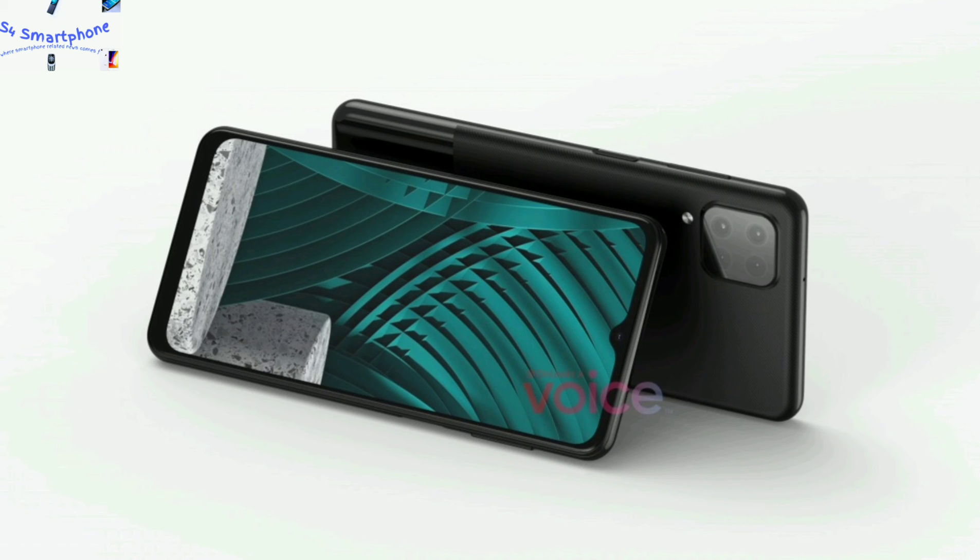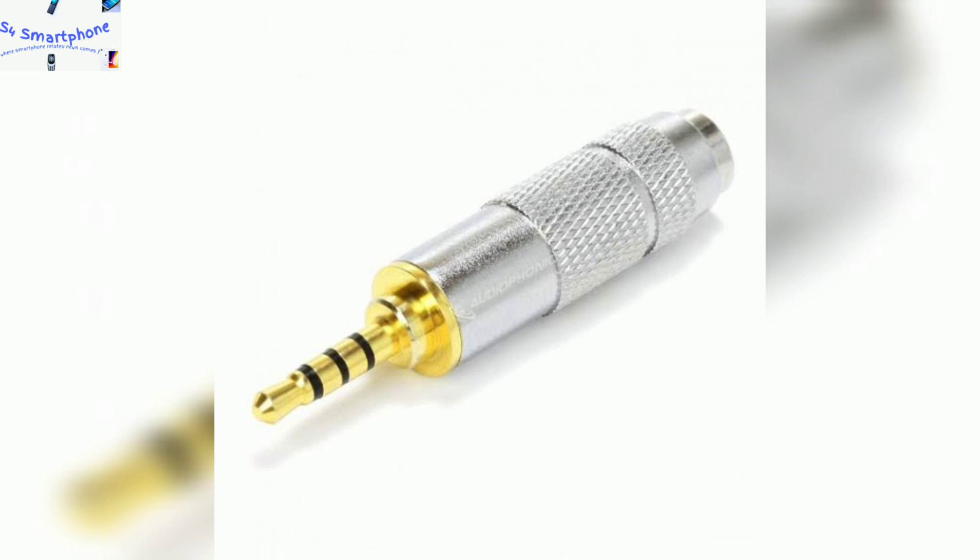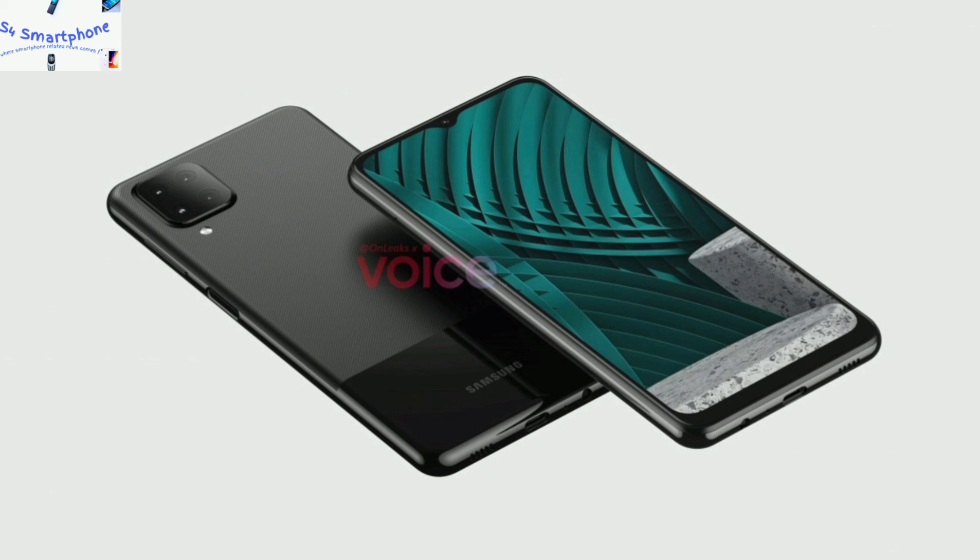The device comes with a 3.5mm audio jack. There is no clear leak about the chipset of this device, but you could expect an entry level Exynos chipset for this device.